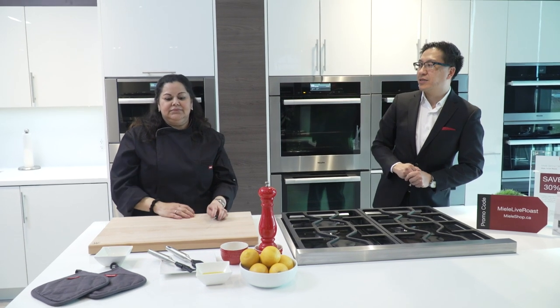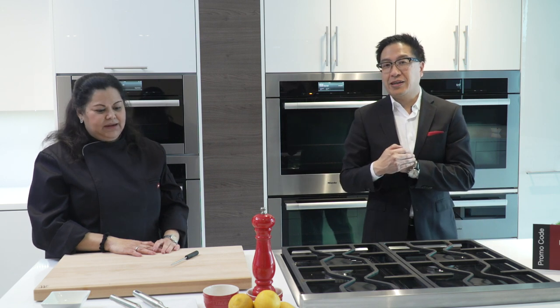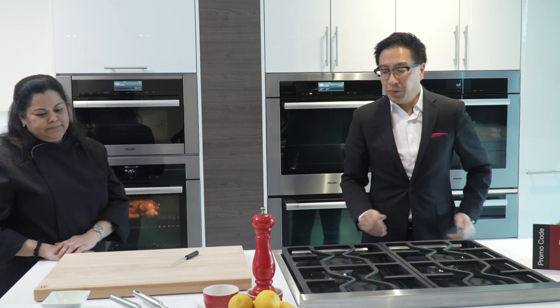Thank you Marilyn. For any questions we haven't been able to get to, we will answer them in the comment section. We'll also follow up on the foil question. For those remaining safe at home, as a reminder: if you're interested in purchasing any appliances or care collection products, our maintenance products are available on miele.ca at our shop, which is open 24/7.